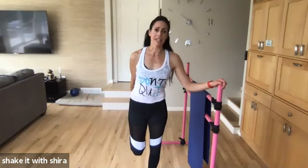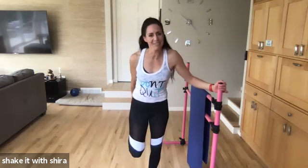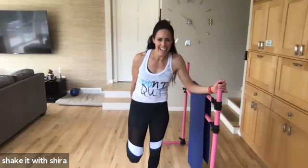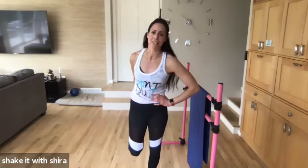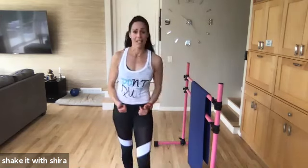Get water. Get what you need. Make yourselves at home. That's really bad. Okay. Here's some calves. If you have an actual stair, go for it. If you want to use your block, we're going to get on our blocks.